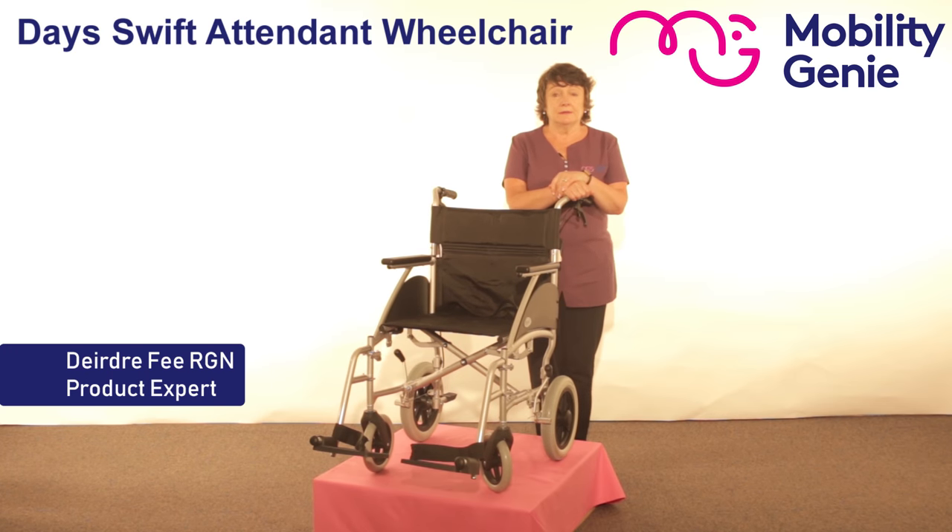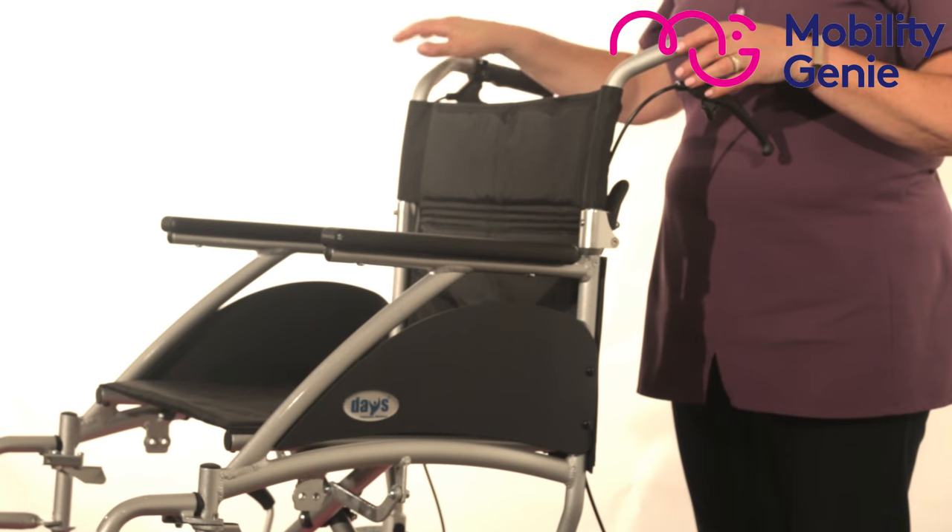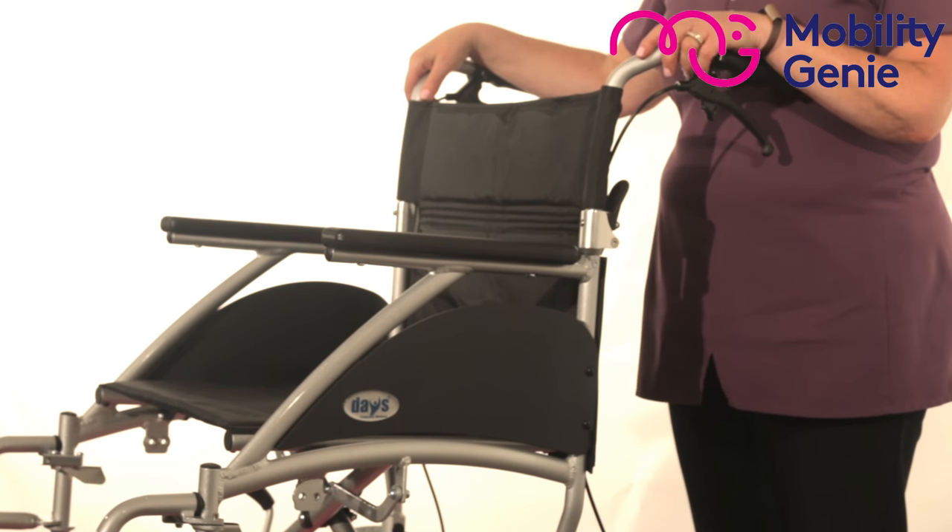Deirdre from Mobility Genie. At Mobility Genie we're often asked for a lightweight attendant wheelchair, lightweight in order to facilitate the carer getting it in and out of the car more easily. So here we have a Days Swift self-propelling wheelchair.